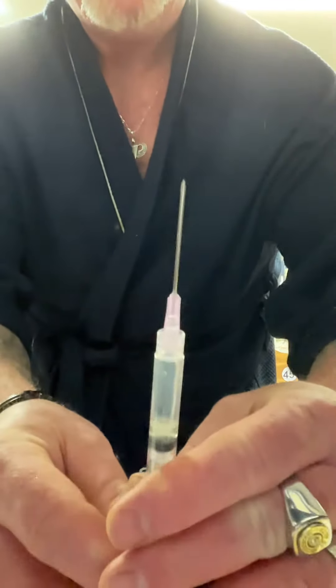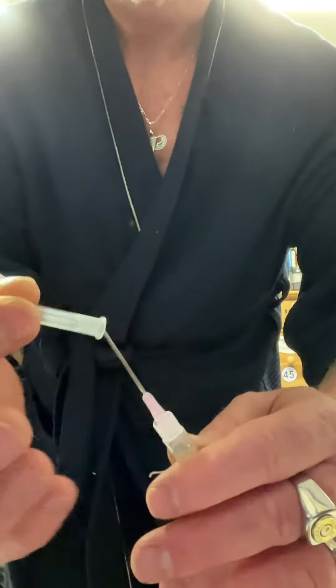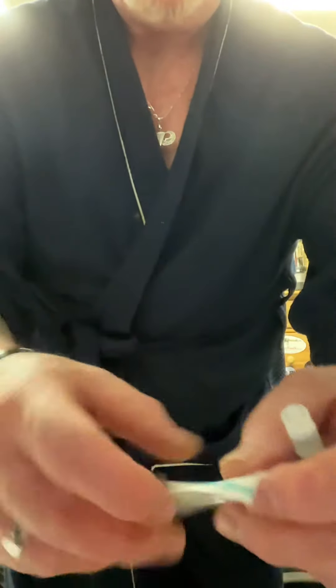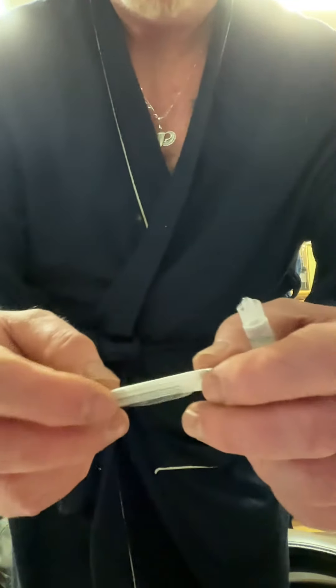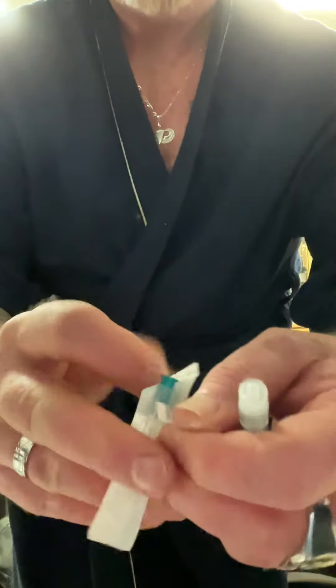Once that's in there, I go ahead and get the air out — not all the air, but most of it — put the cap back on to discard this. And then I go to the 23-gauge, which is the one I'm going to use to inject. Much thinner and no pain.